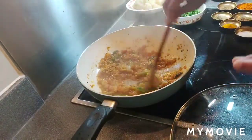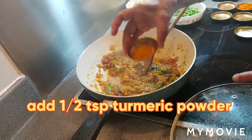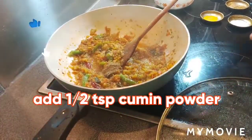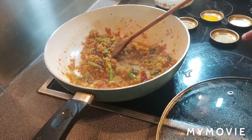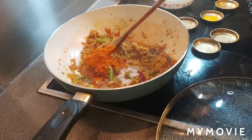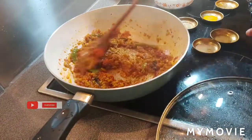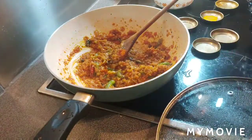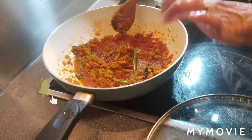Oil is coming on the sides, so now I'm adding the dry spices: one teaspoon turmeric powder, one teaspoon cumin powder, one teaspoon coriander powder, one teaspoon chili powder, and one teaspoon salt — adjust salt and chili powder to your own taste. Let the spices cook for one minute covered on medium flame.